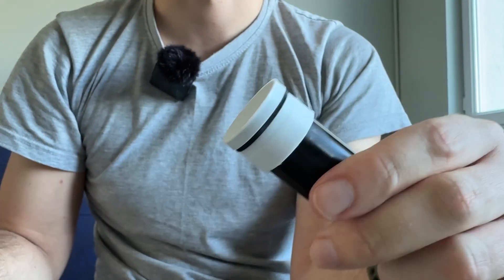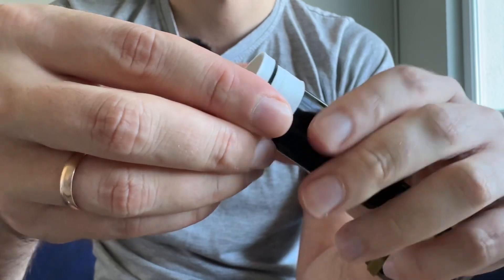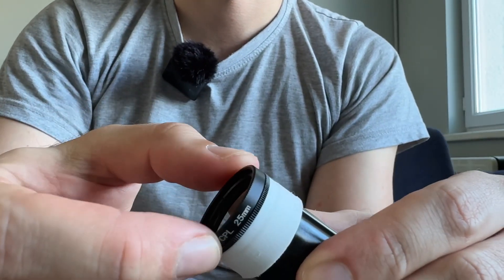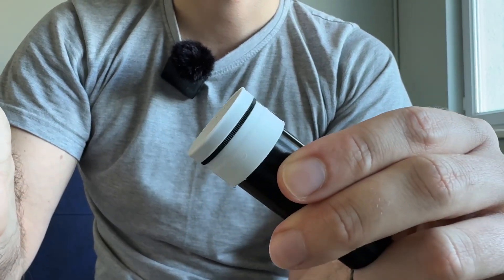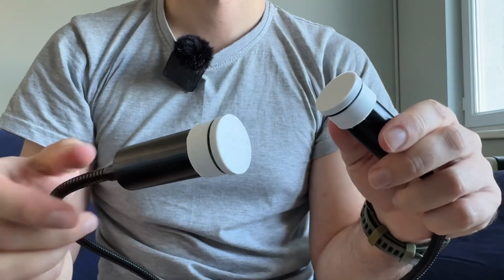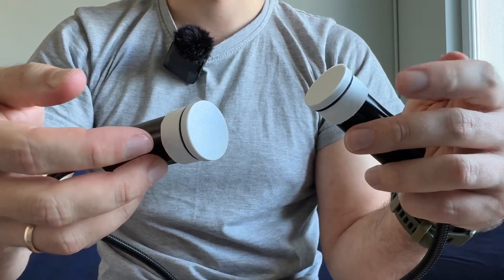And I even have protection for it. So as a result we have this one. Simply check — rotate, check. That's all. And we need 2 filters for 2 lights.